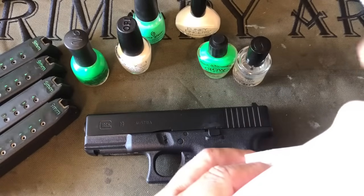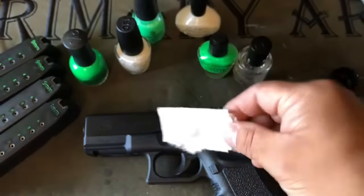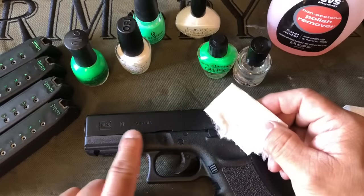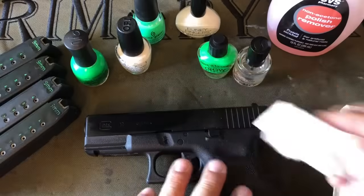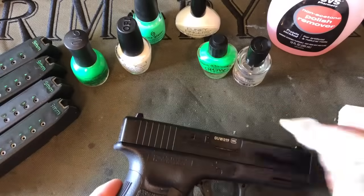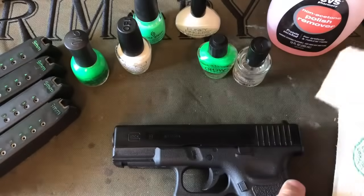It's really important to prep the surface correctly. I'm going to use this non-acetone nail polish remover on a small square of paper towel and prep the slide — working on this Glock 19 and the Austria engraving, the Glock logo, and the serial number. Get that cleaned off and let it dry.